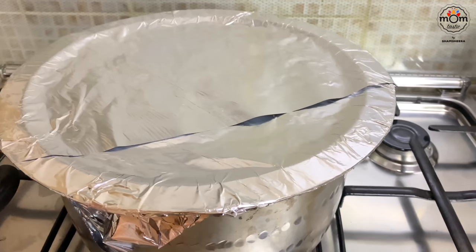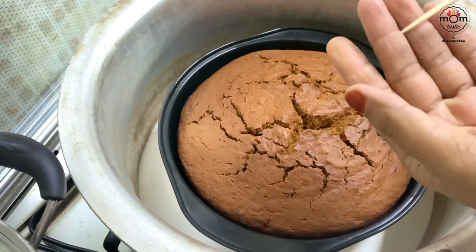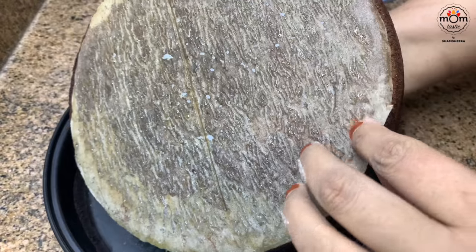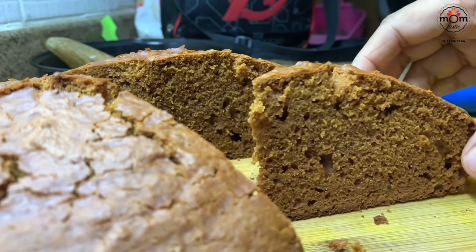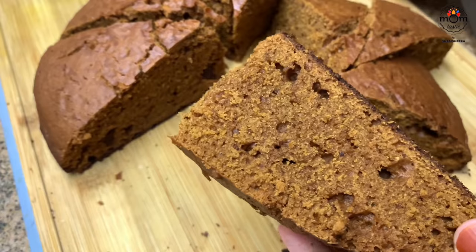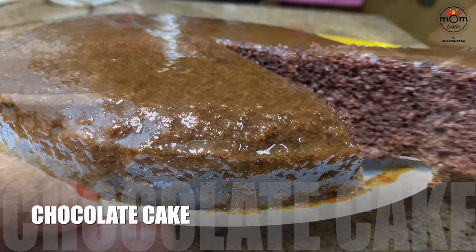Bake it the same way on low flame — mine took around 30 minutes, so check by inserting a skewer or toothpick after 20 minutes. It may take up to 45 minutes. Once cooled down, slice the cake. I place it in a steamer to make it a bit warm and have it with a cup of coffee. Now, chocolate cake is everyone's all-time favorite!